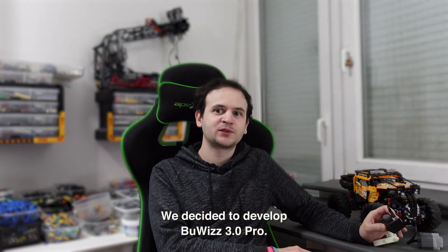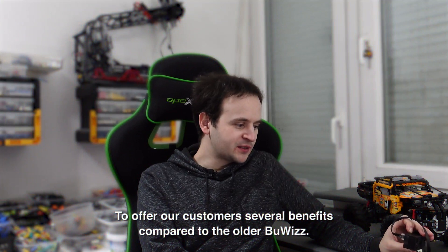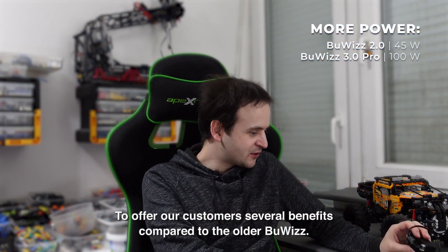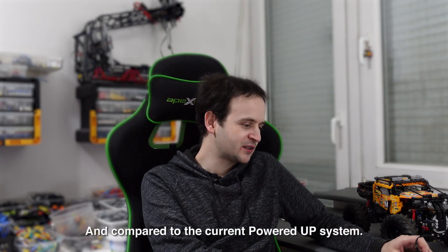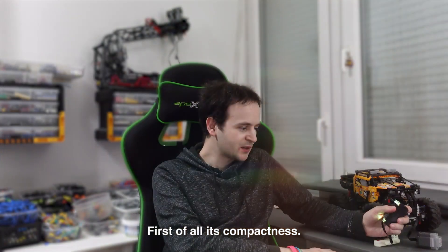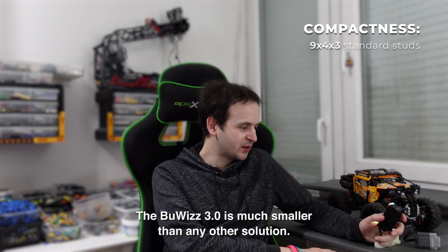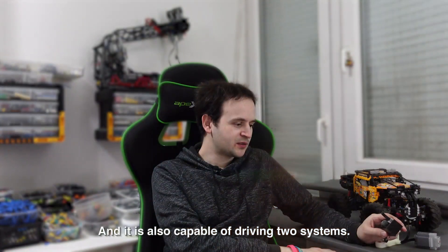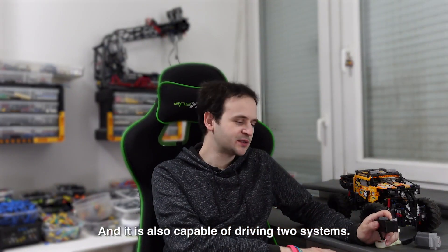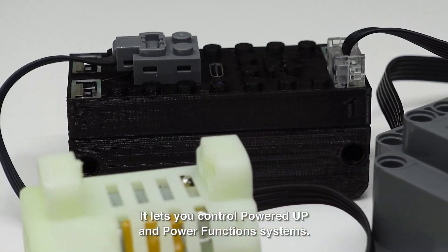We decided to develop a Boobies 3.0 Pro to offer our customers several benefits compared to the older Boobies and compared to the current Powered Up system. First of all, it's compactness. The Boobies 3.0 is much smaller than any other solution and it's also capable of driving two systems. It lets you control Powered Up and Power Functions systems.